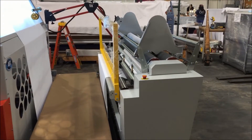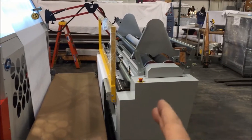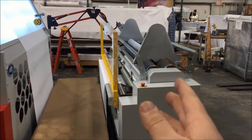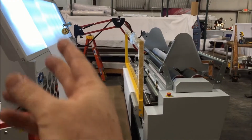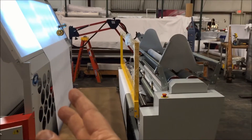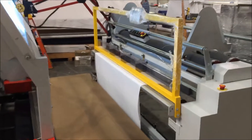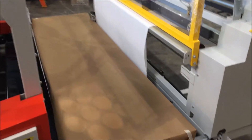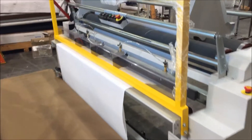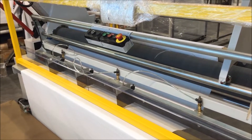Under normal circumstances, or at least with the standard machine, this rewind system — a surface rewind — would be directly in front of the backlit viewing panel. This one is separate, with a catwalk that the fabric goes under. And then on the way to the rewind, there is a slitting system.